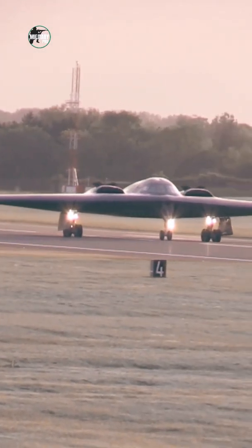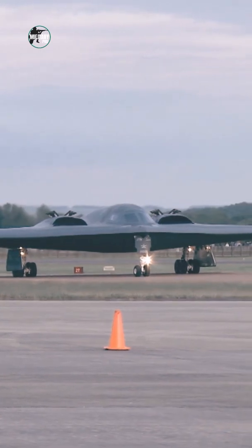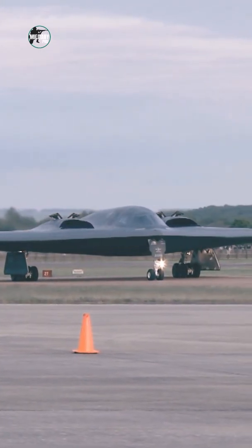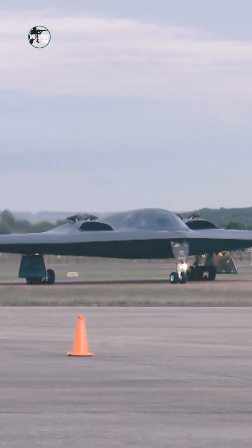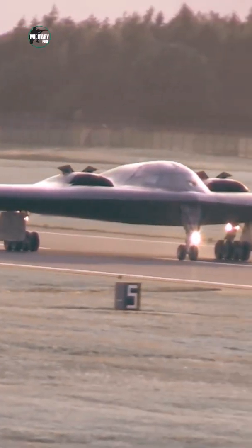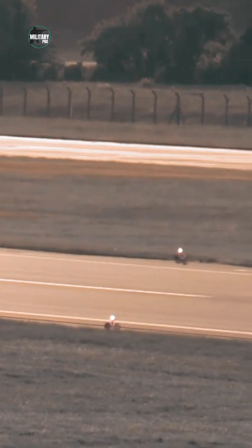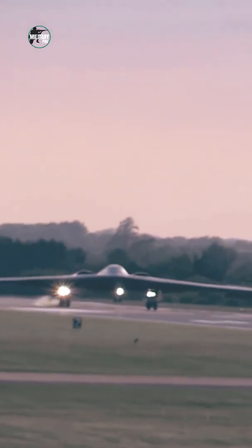The computer also does a lot of work independent of the pilot's input. It constantly monitors gyroscopic sensors to keep track of the plane's attitude — its position relative to the airflow. If the plane starts to turn unexpectedly, the computer automatically moves the rudders to counteract the turning force. The corrections are so precise that the pilot usually won't feel any shift at all.